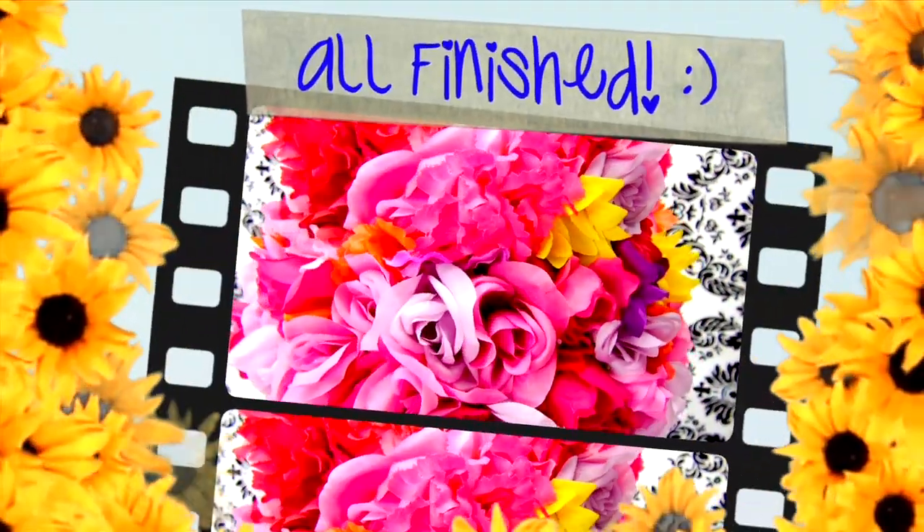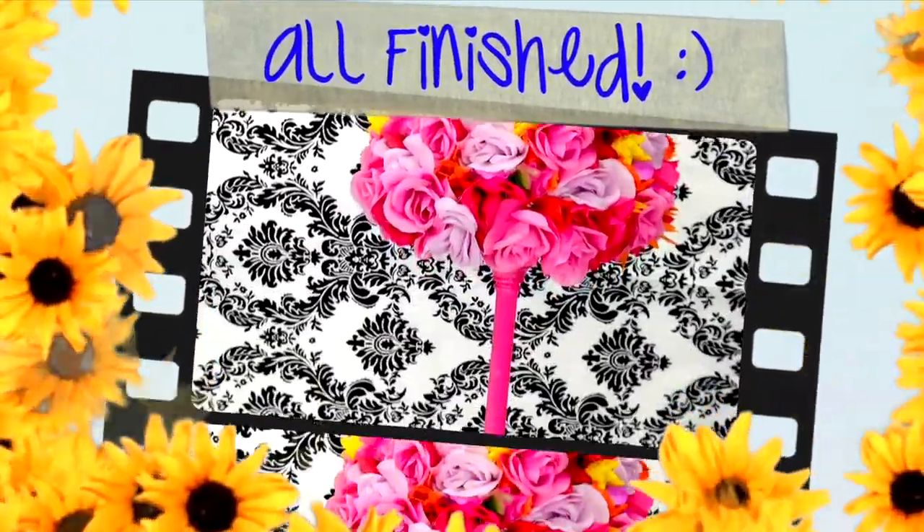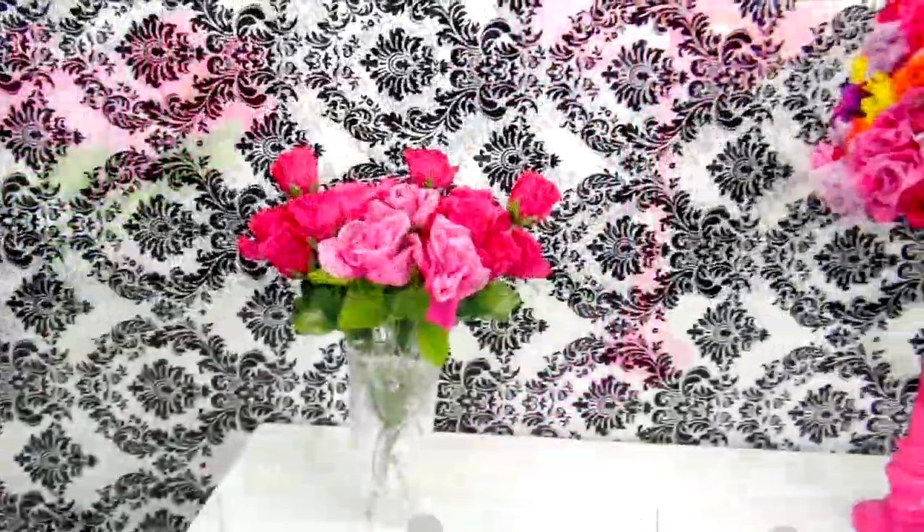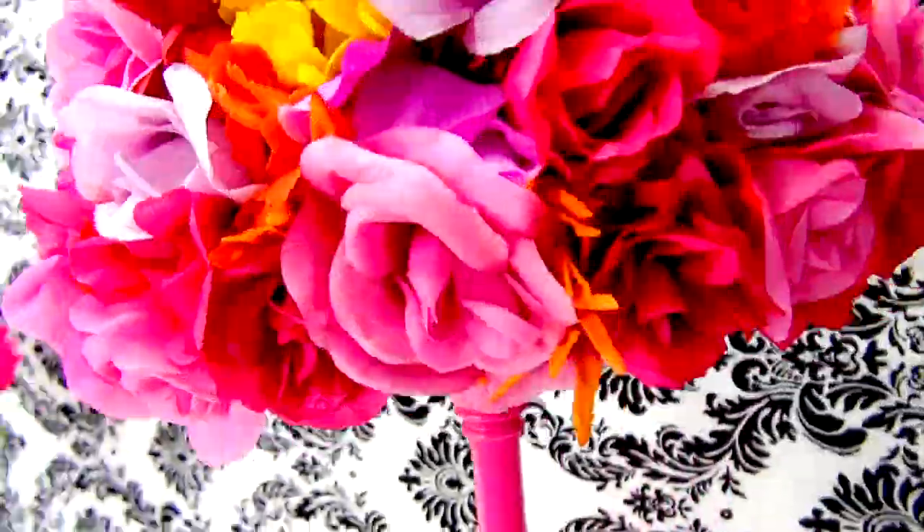That's all for this tutorial — let me know what you think in the comments and make sure you click thumbs up if you want to see more DIY videos like this one. Thank you so much for watching and have a glitterful day. Bye!